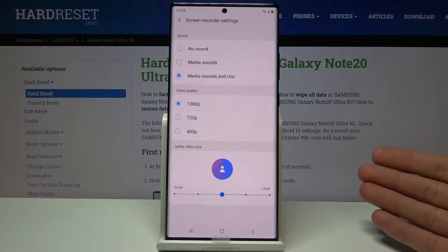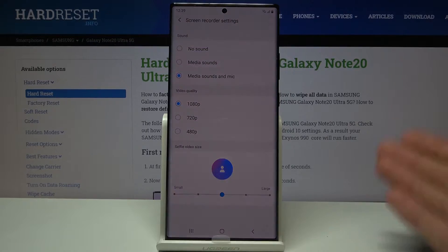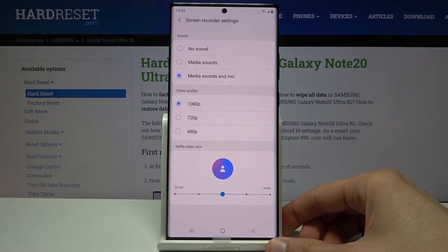If you have headphones, it will still record the sound but keep them separate, because the microphone won't actually be hearing the audio — you'll be the only one hearing it through your headphones.